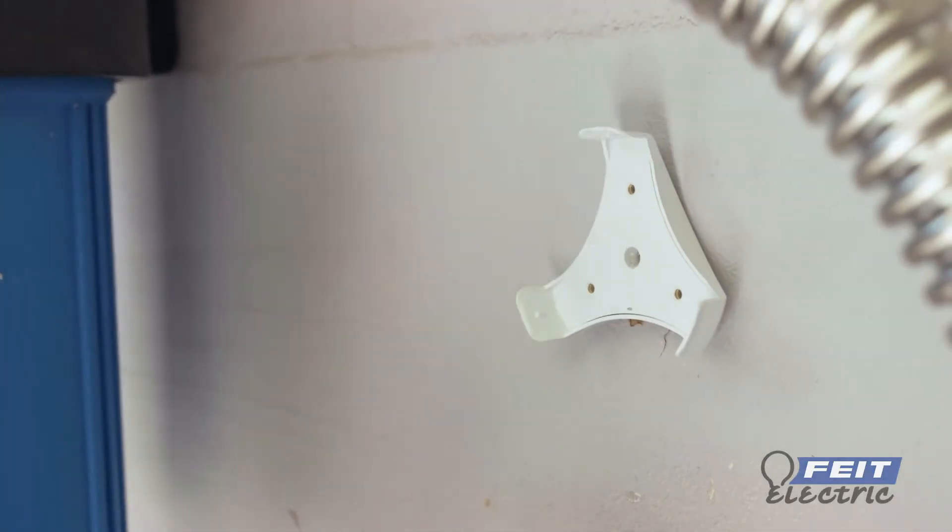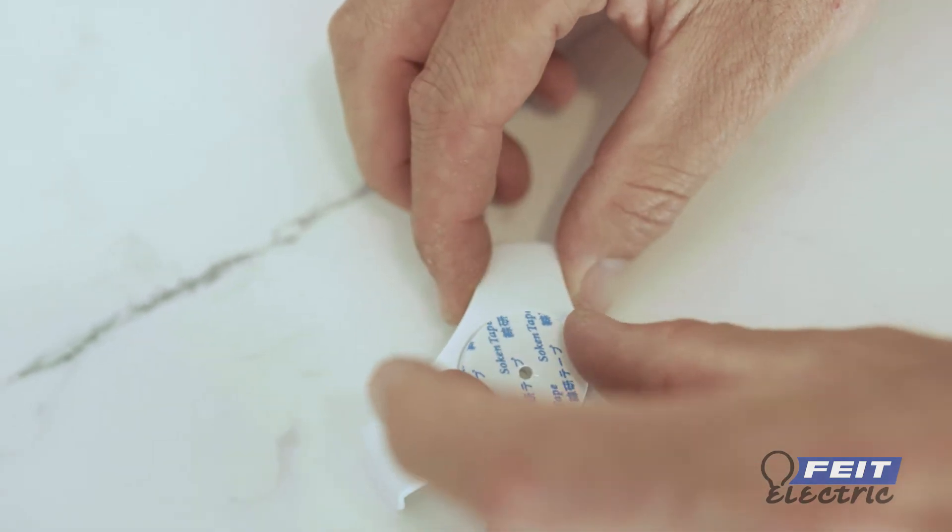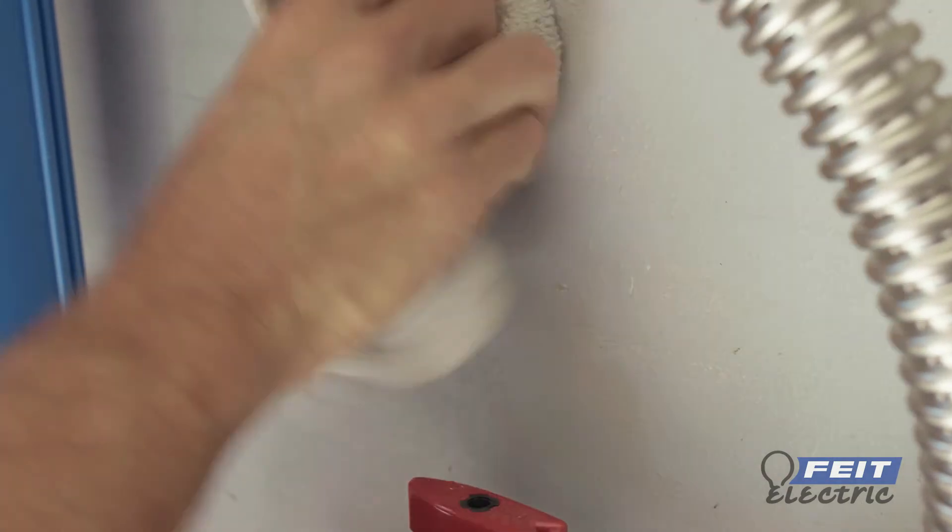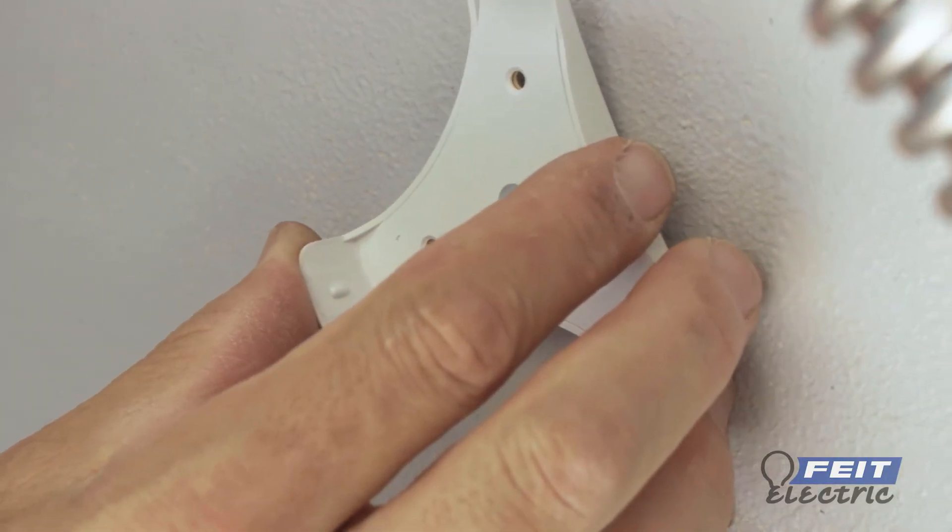To install using the double-sided tape, attach the double-sided tape to the bottom of the mounting bracket. Clean the mounting area thoroughly, then peel off the tape and place the mounting bracket on a flat surface.